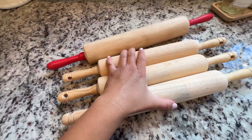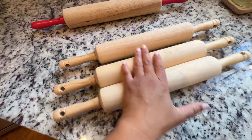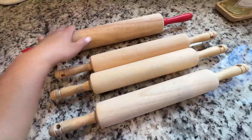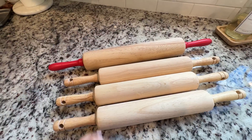They both do a great job. The only thing is this larger one I had to buy separately, while the other comes in a three-pack, which is perfect if you have little kids that like to help you bake and make pizzas. Both are highly recommended and great tools to have in the kitchen. Thank you.